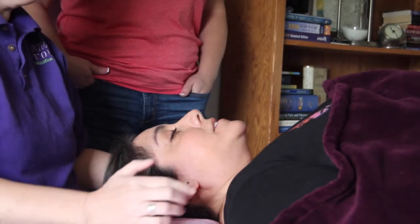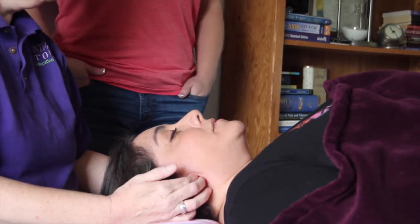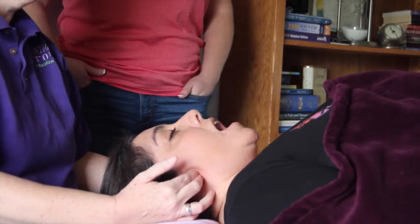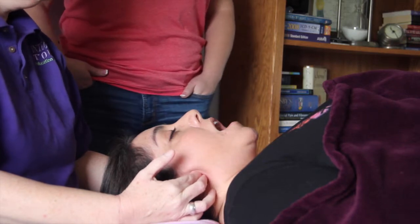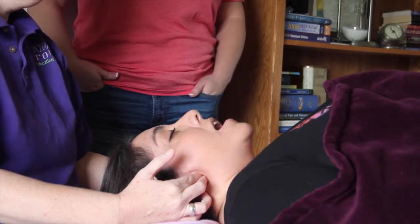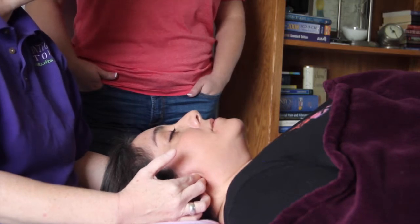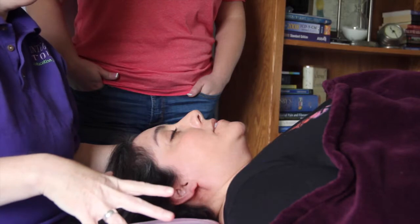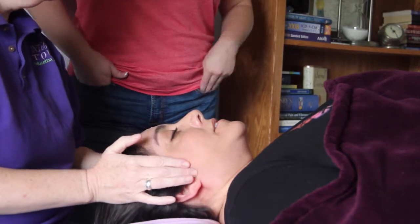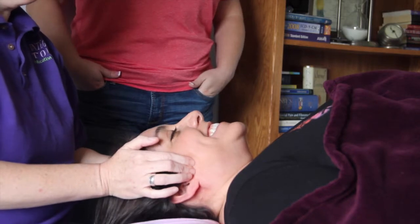Now the medial pterygoid — the way that you find that is to go directly behind the ear. Put your two fingers in a little space right behind the ear. I'm going to ask her to open her jaw wide, and when she does, a huge divot will open up and I can get two fingers in. That is the medial pterygoid. As her jaw closes naturally, it gets smaller and smaller and then closes completely. Those are the muscles that operate the jaw to allow you to chew, to grind your teeth, and give yourself a wicked headache and a good case of temporomandibular joint dysfunction.